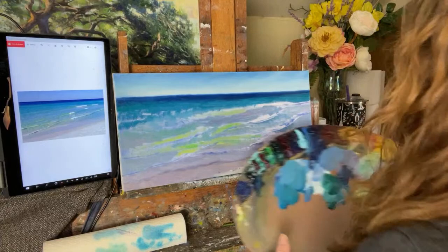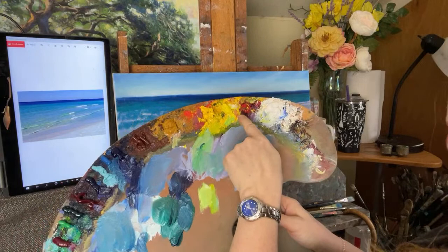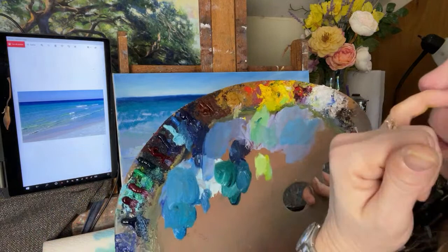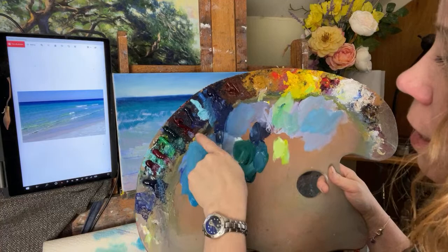I left the puddles on my palette as I had them. I have all my regular ones: titanium white, cadmium yellow light and cad yellow medium, yellow ochre, burnt sienna, ultramarine blue. Here are my newer blues: cerulean blue, radiant turquoise, and phthalo blue. Those are all by Gamblin.